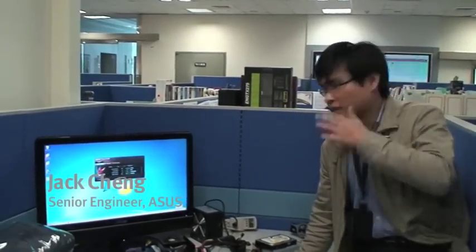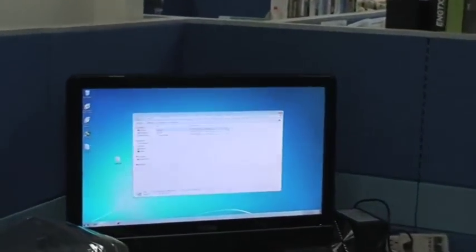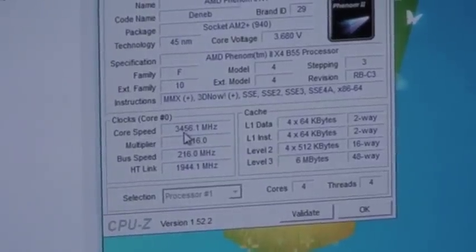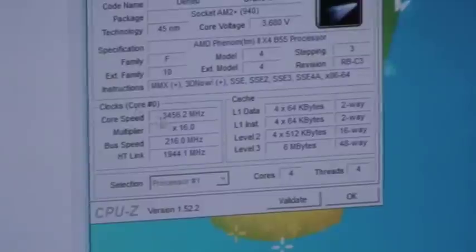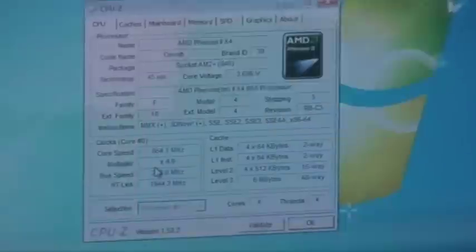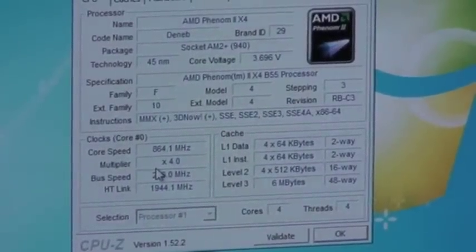Once you actually go into Windows and open up CPU-Z, our CPU frequency is actually 3.45 GHz. Since you are not satisfied with this result, once the CPU loading actually goes up, you are going to see the true performance of it.